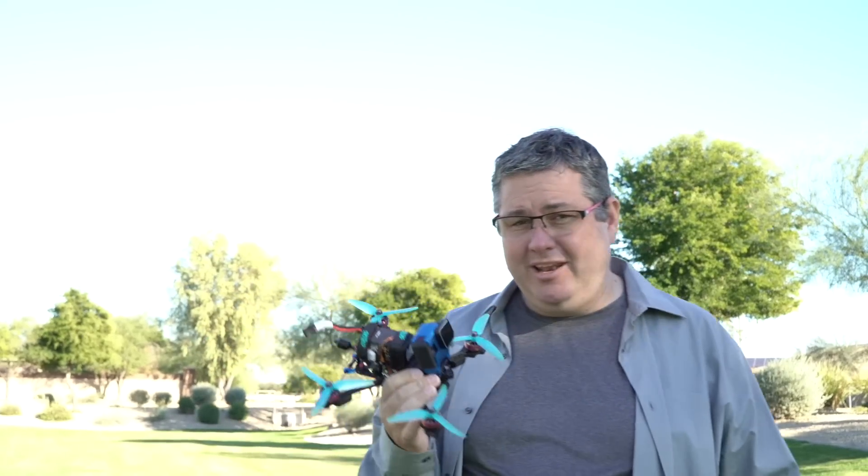What's nice about this is there is no computer needed. You can take it out of the package, put it in your quad, and that's it. From there on, everything's going to be done via the OSD. So the very first thing we're going to do, obviously, is take off the props. So let's do that, and then we'll go from there.